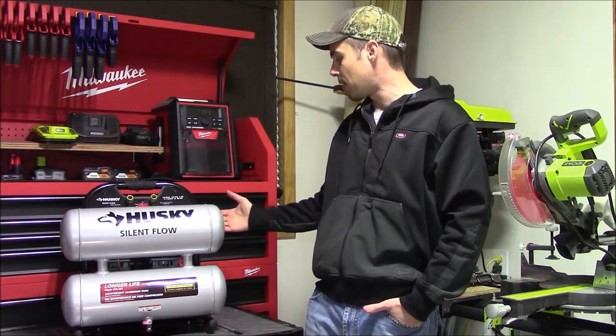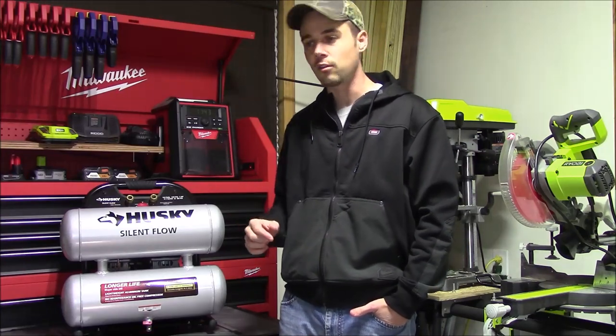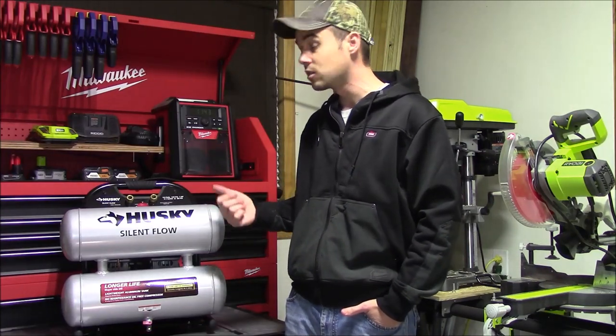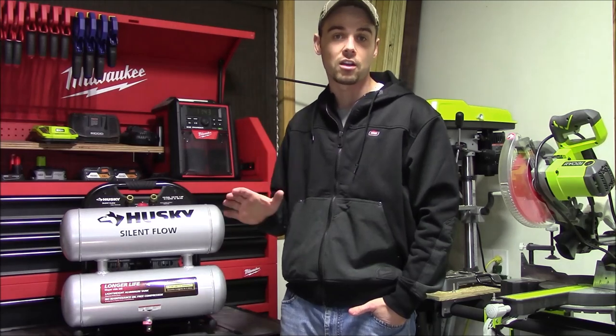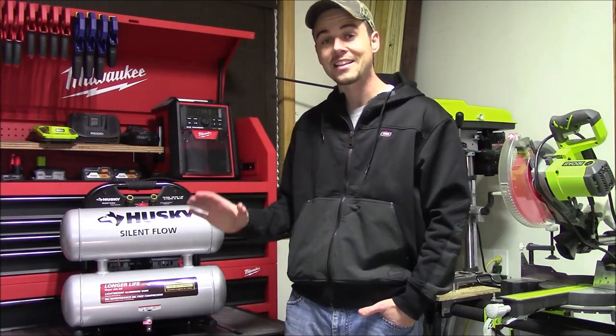Number two is going to be the pump and the motor — they're extremely quiet, they're maintenance-free, and they're oil-free. All you really need to do is plug it in and turn it on and you're going to be good to go. Because it is so quiet, you can talk on your phone, talk to somebody in person, or have it running in the same room as you and it's not going to interrupt anybody.